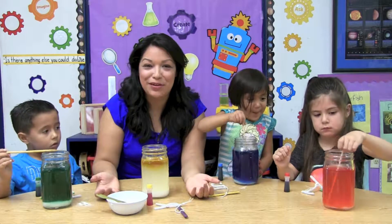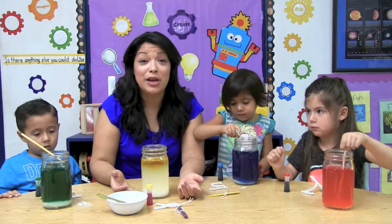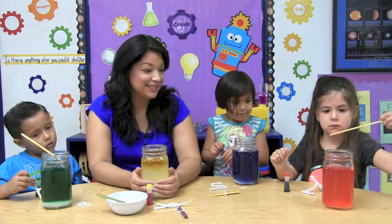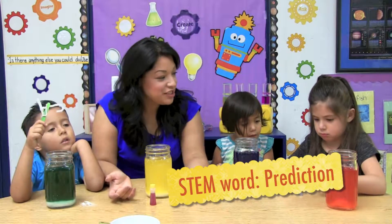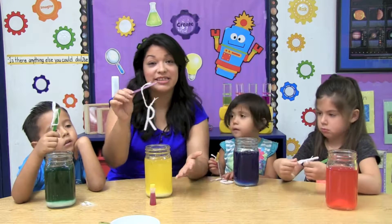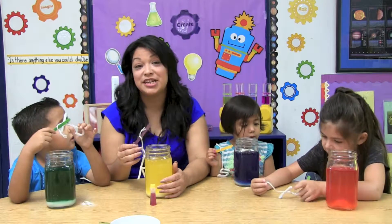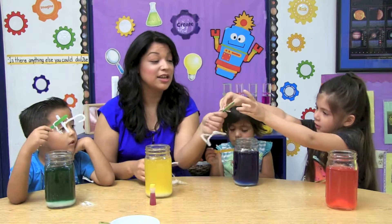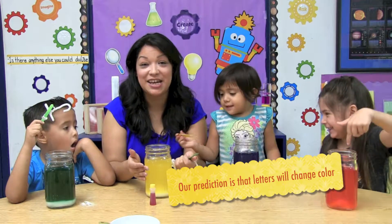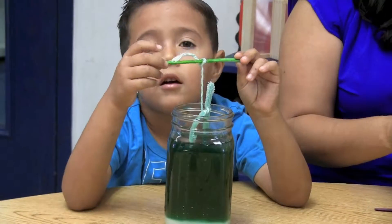Why is the borax disappearing? The borax is disappearing because when you mix a powder with a hot liquid, the hot liquid begins to break down the particles found in the powder, causing it to disappear or dissolve. Now we're going to make a prediction. A prediction is a statement of something that we think is going to happen in the future. What do you think is going to happen when we dip our letters into the container? It's going to change colors. Our prediction for today is that when we dip our letters into the container, it's going to change colors.